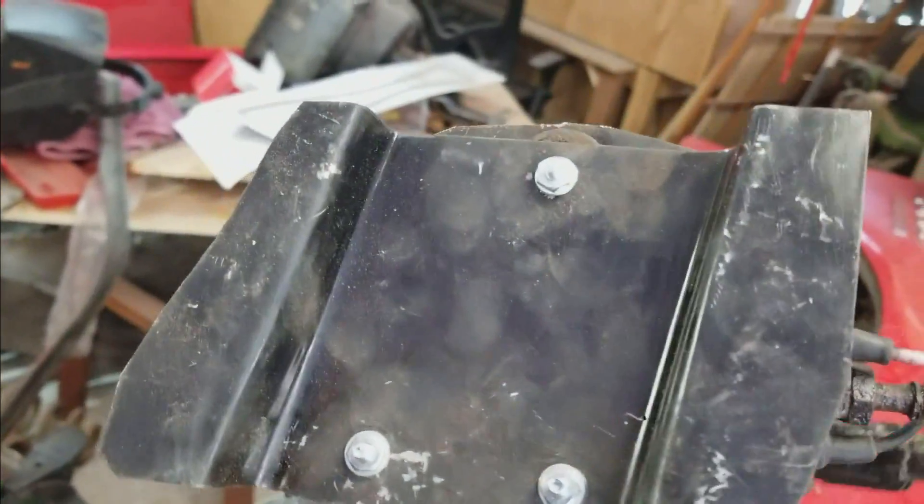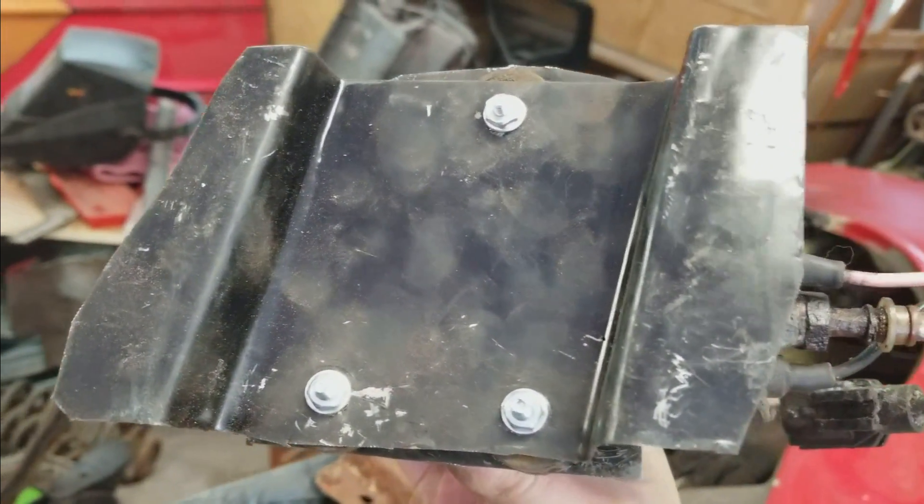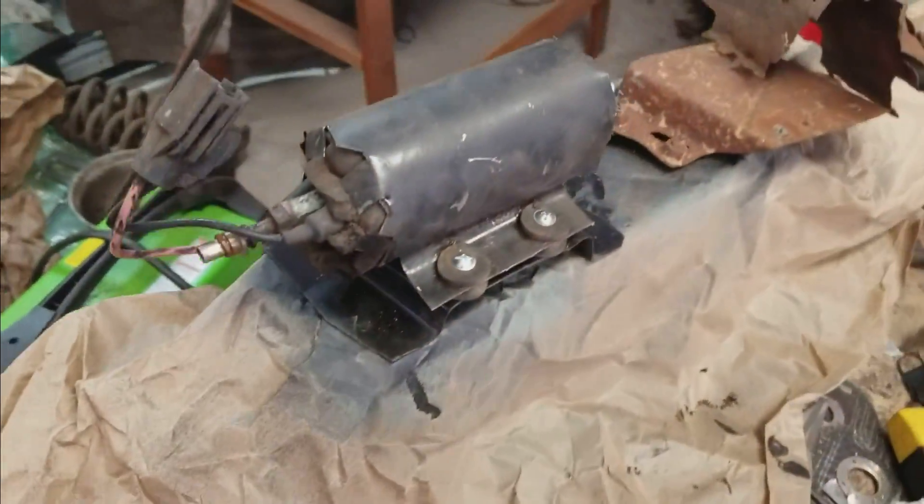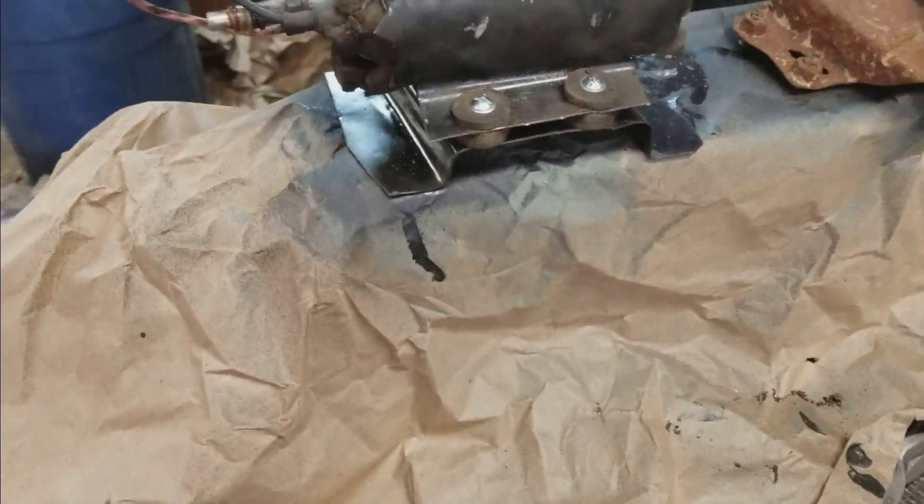It squeezes this pump in nice and secure, and all I got to do is drill the holes on the side, like underneath here. So once I put it against the frame, I'll just drill the hole — I'll scratch the holes in where they have to be through the frame, and then we'll drill the holes through and put a couple bolts.